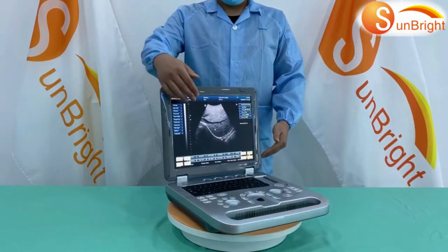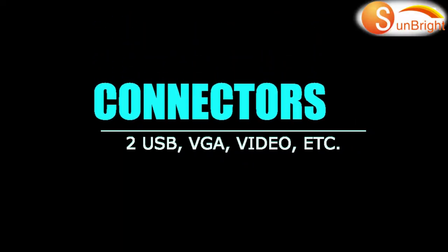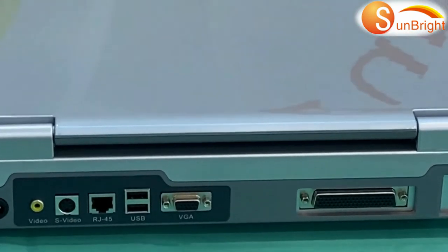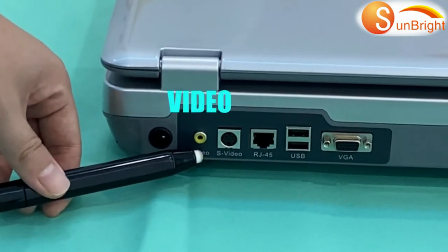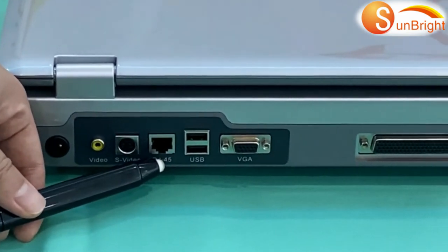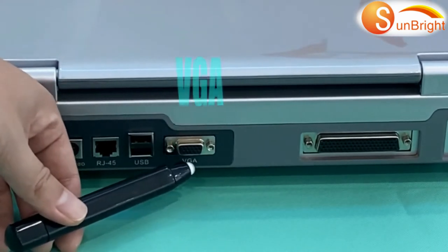It has a 15-inch green screen. These are the machine ports: Power, Video, S-Video, RJ45, USB, VGA, and Probe Port.